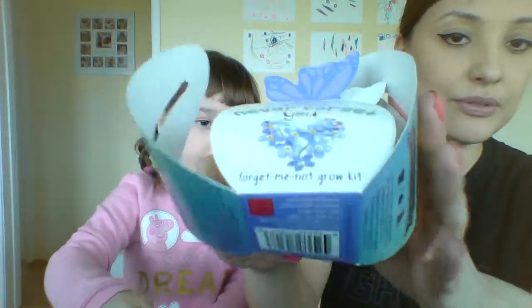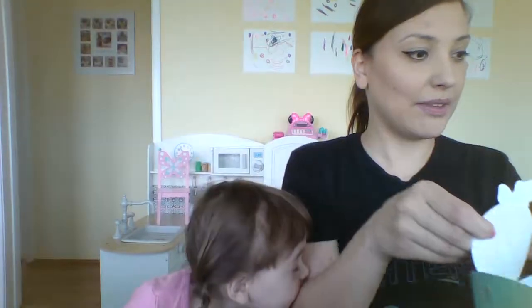We're gonna see this grow. And when it gets this big, we put it to another pot and we water it, and then it's gonna keep getting bigger and bigger. And hopefully we will get these beautiful little blue flowers. Very cute and easy. Mom, can I do another one?